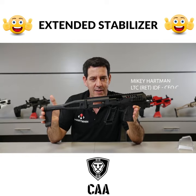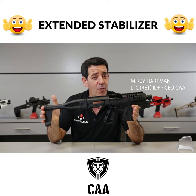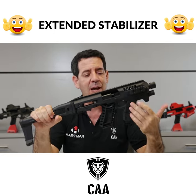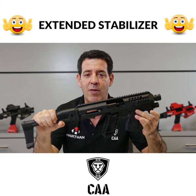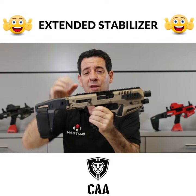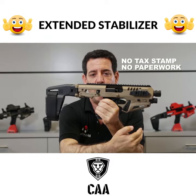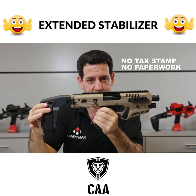The Micaroni is an NFA item, meaning you have to SBR your Glock — you don't SBR the Micaroni, you SBR your Glock. We have to get rid of the stock, and we also have to get rid of the forward grip. The forward grip makes it an AOW, any other weapon. So when we came out with our stabilizer, both of those things were changed. We made a stabilizer instead of a stock and got rid of the forward grip. So now this is a non-NFA item — no paperwork is needed.